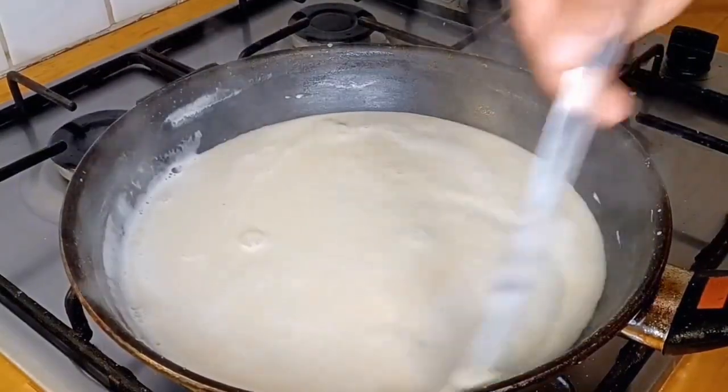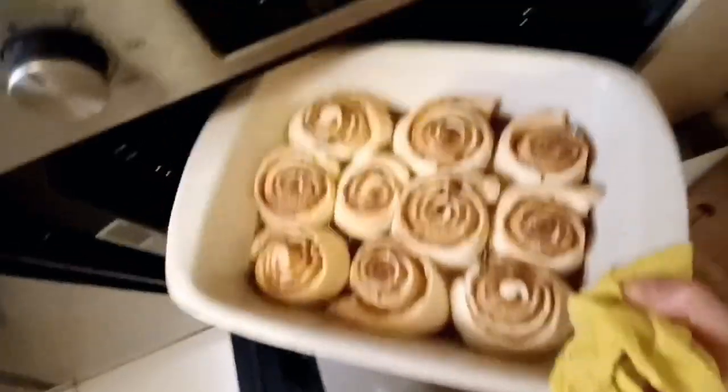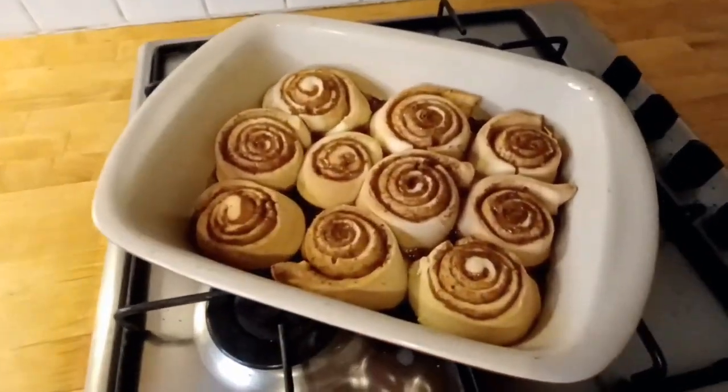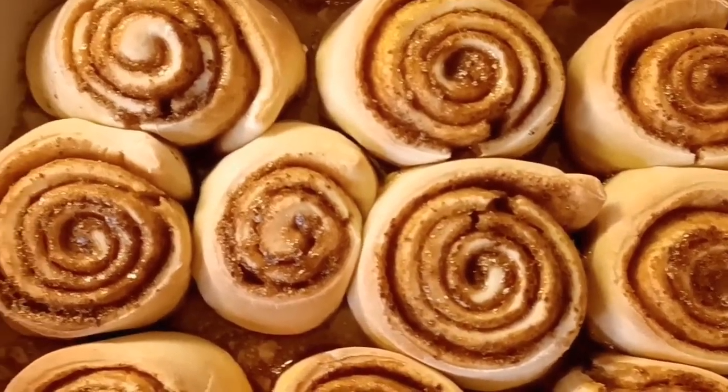Try to make the sauce a little bit thicker. The cinnamon buns are ready! It's delicious.